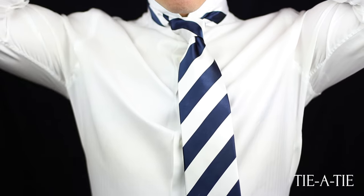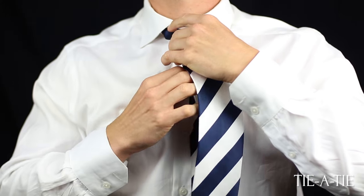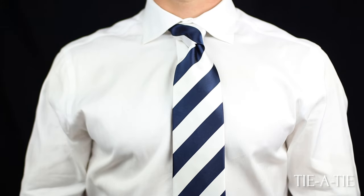And that's all there is to it to tying a Four-in-Hand knot. For more visual illustrations on this knot, as well as printable instructions, please click the link in the video.